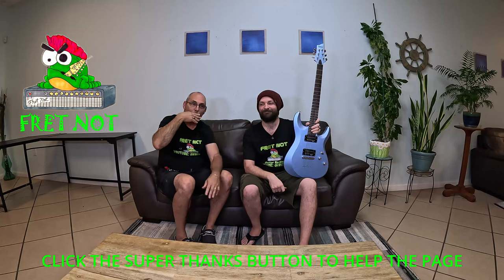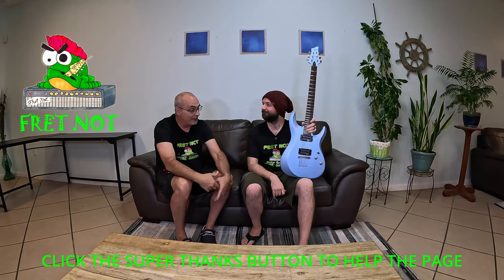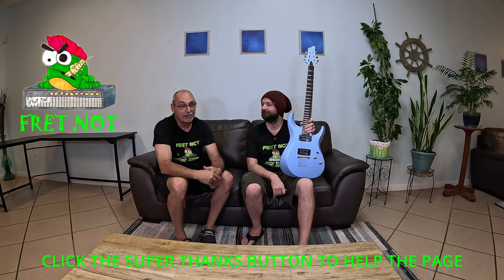In the past, we ordered a more expensive Schecter bass from Guitar Center. Guitar Center sent it pretty promptly, but long story short, we got it and it was sitting in a box — no padding, no nothing. Just in a box. And I was like, really? We spend that much money on a guitar and you can't even put padding in the box?